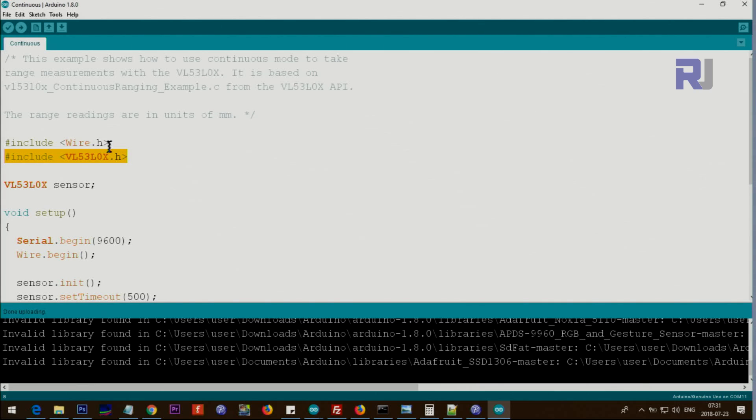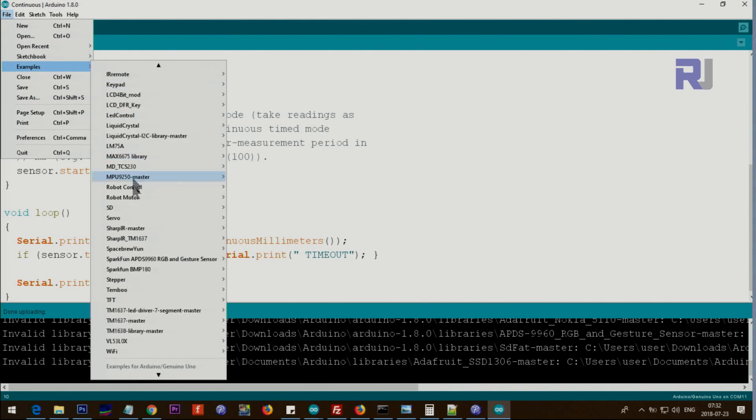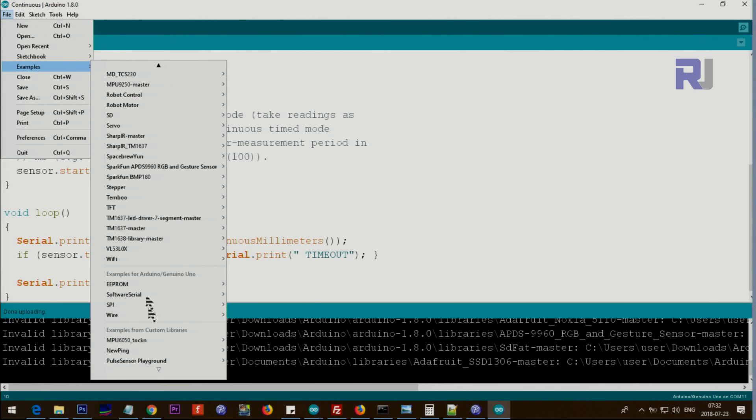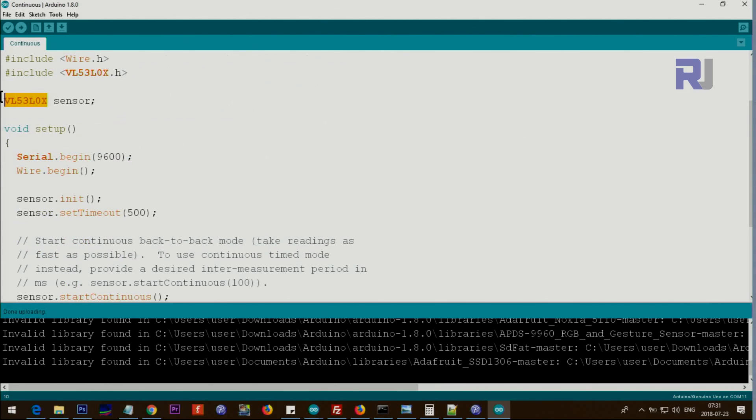Now let me explain the code. I'll provide the link to the library. Once you download and install it, click on File > Examples and you'll see VL53L0X. There are two sketches: one for single measurement and one for continuous measurement, which is what I'm opening now. Wire.h is for I2C communication and is part of the Arduino core — you don't need to install anything extra. From the library class we create an instance called 'sensor'.